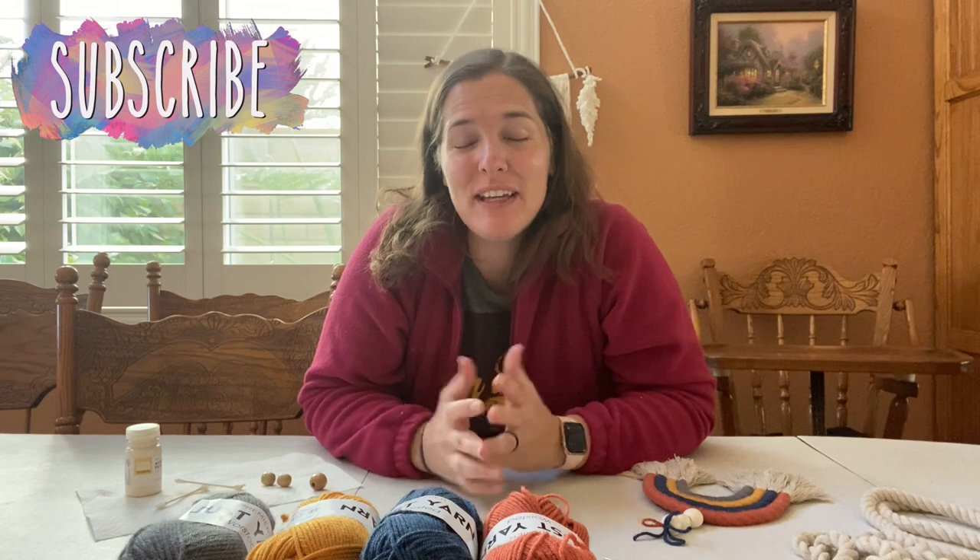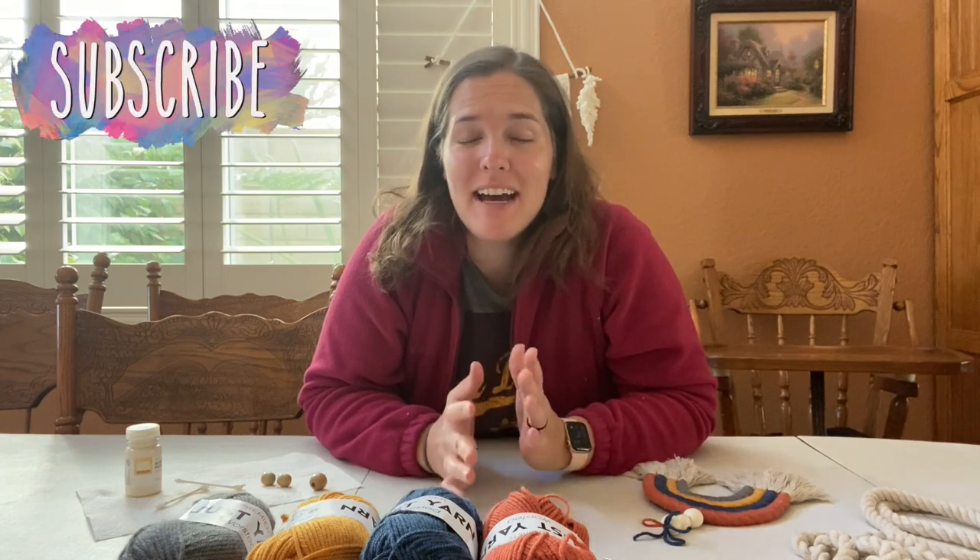Hey there, welcome back to Lima Bean Living. If you guys are new here, my name is Emily. Welcome to my little motherhood channel. Occasionally I like to try some crafts and I'm actually in the middle of a little series on my channel where I try things that I've seen on TikTok.